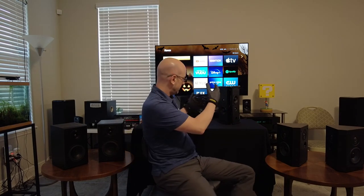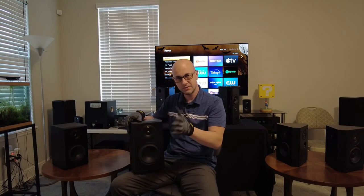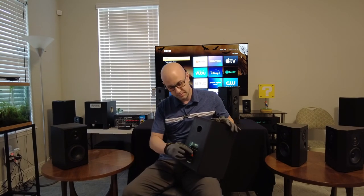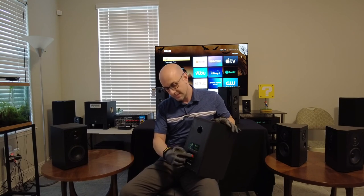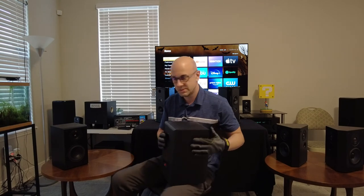Monopole speakers are the most common — you'll find them everywhere compared to bipole and dipole speakers, which are a little bit harder to find. A monopole speaker is most common because it's in phase. Now if you wire it out of phase by mistake — meaning the positive and negative are backwards — from your receiver the red is your positive, so red goes to red and black negative goes to black negative. If one speaker is wired opposite, you'll have two speakers that are out of phase.